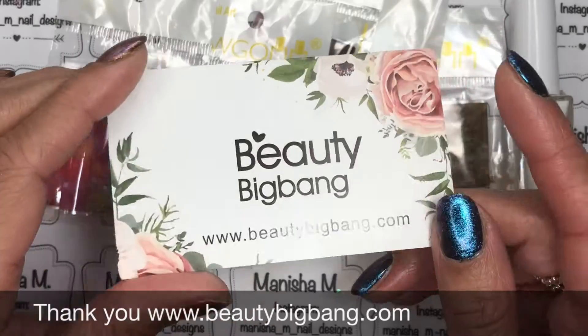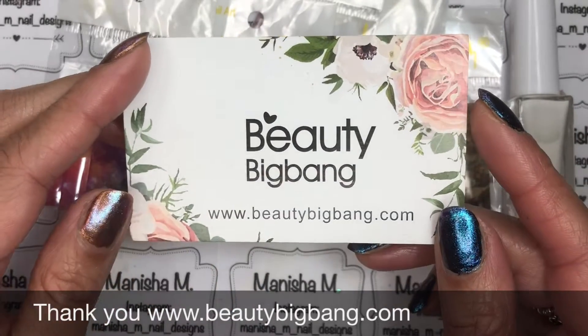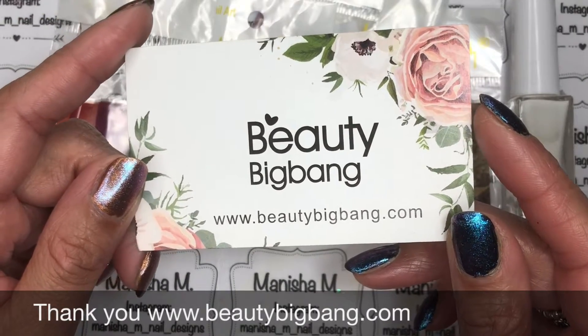Hi there ladies, Manisha here. Welcome back to my channel. Today I'm sharing with you a Beauty Big Bang review. I've been sent some items to review and share with you.